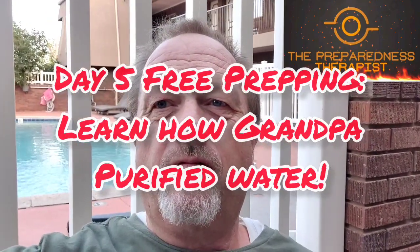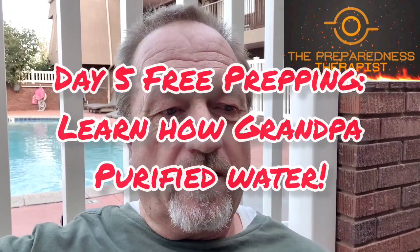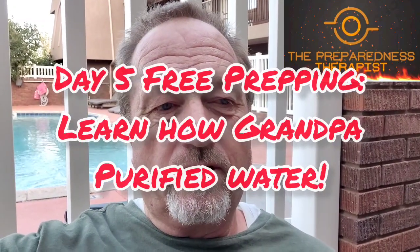Welcome to day five of free preps. I'm in St. George right now. I took a trip about three hours south of where I typically am and we're here to just enjoy the warm weather for a little bit.